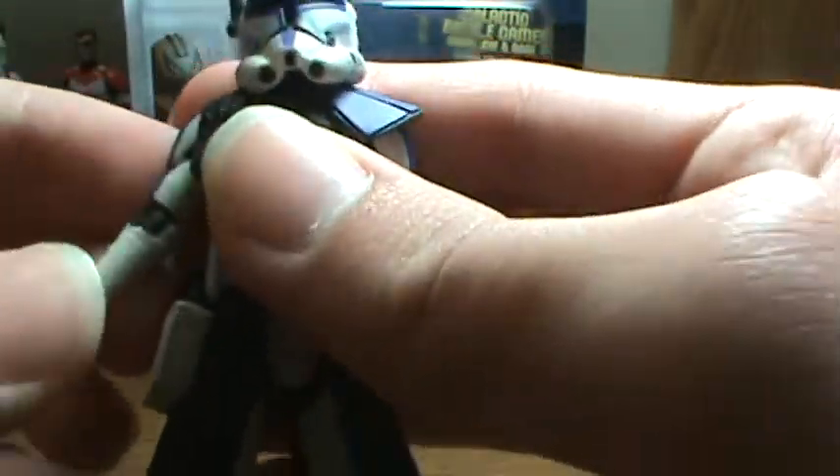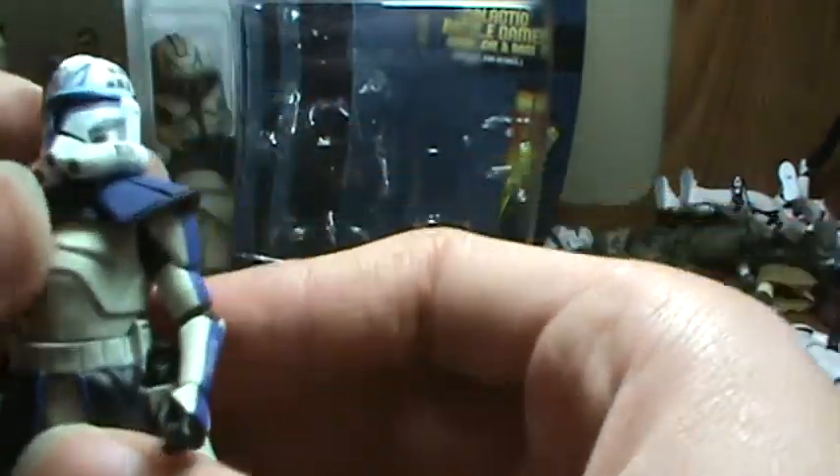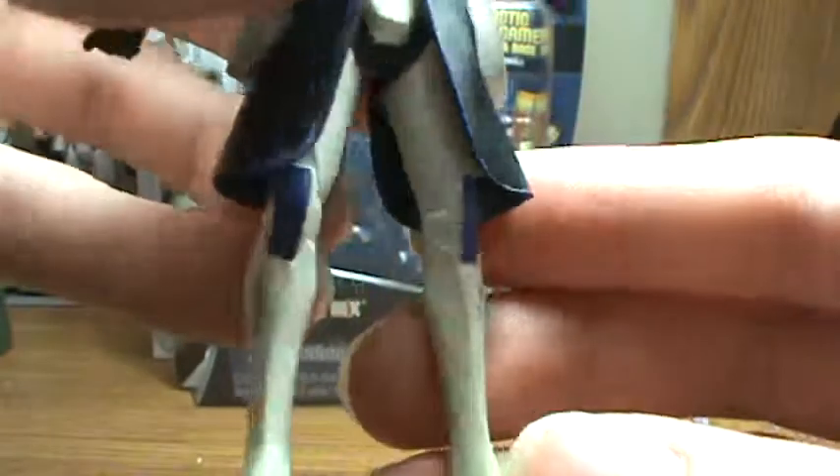This figure is an all-new sculpt. On the sides you can see the kill streaks — or tally marks, whatever you want to call them.